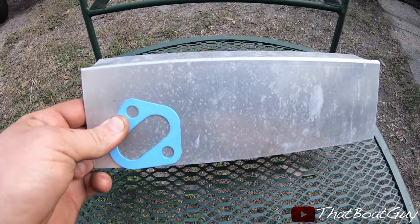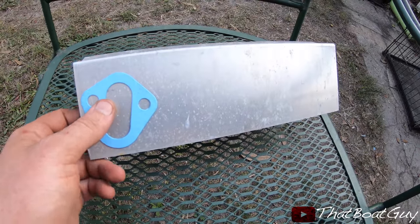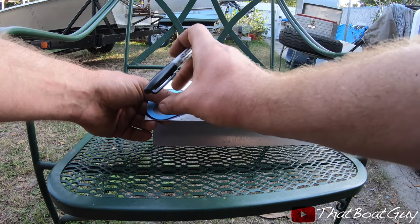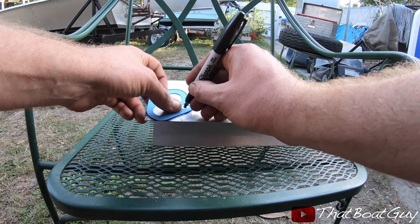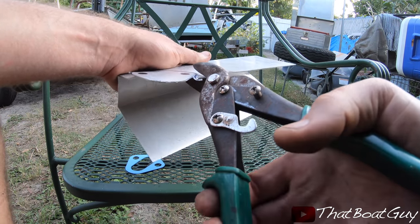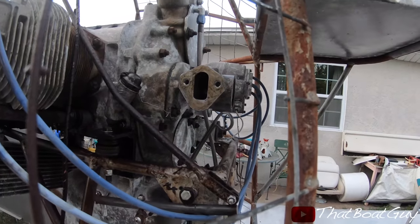There we go, she's out. What I'm going to do now is trace the old gasket and basically make a block-off plate out of sheet aluminum to cover where the external fuel pump was. This is the plate I cut out of my aluminum, along with my new gasket. I'll put two bolts in and install it right where the old fuel pump was located.